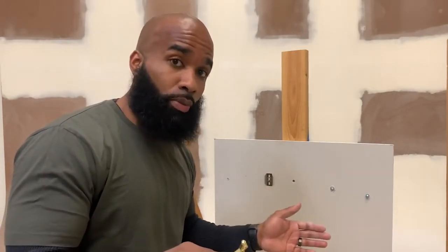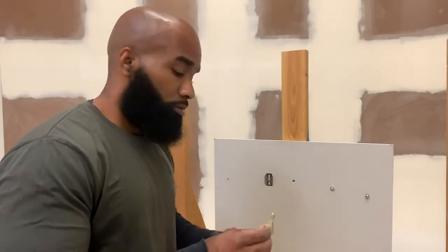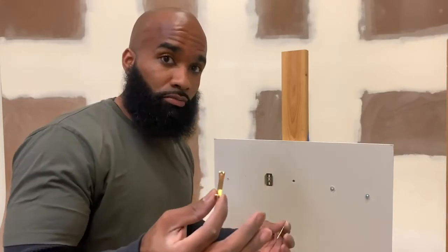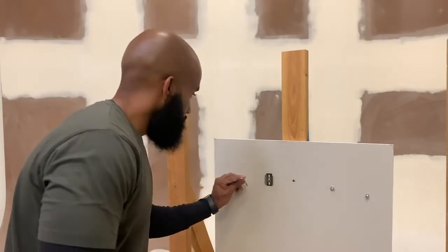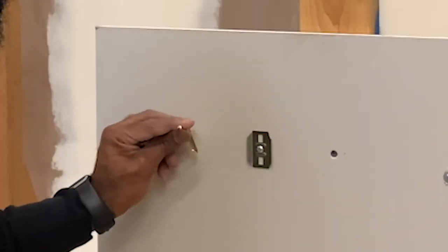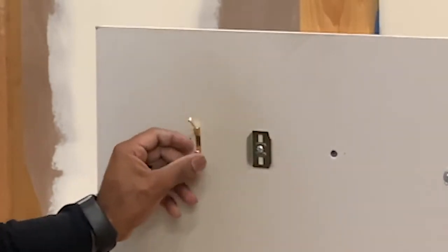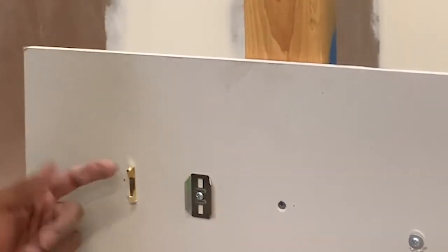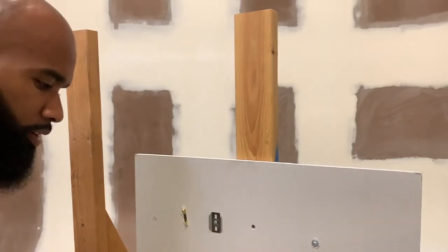This is what I would choose over any of these other anchors to hang a picture or a medium-sized mirror and down. These hooks hold up to 50 pounds each, so two of them gives you 100 pounds. It's as simple as getting the hammer, tapping it in, and it's done. Hang whatever you want, take it back out, and reuse it anywhere else on your wall.